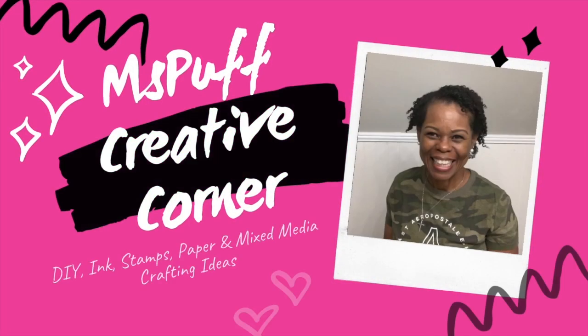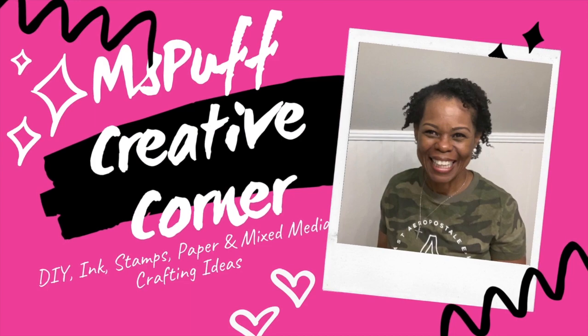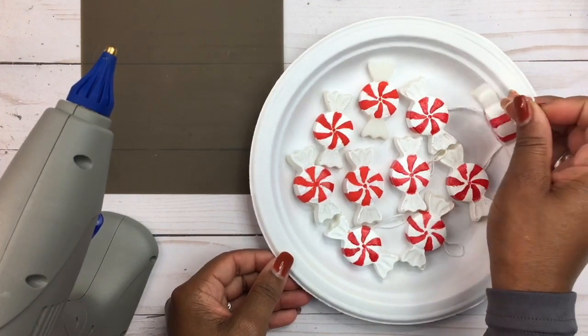Welcome guys! For those of you who are new to my channel, my name is Claudette with Miss Puff Creative Corner, and today I'm going to be showing you how I created fake peppermint candies for my holiday decor. If you're interested in seeing that, please do stick around. So these are the fake peppermint candies that I created.